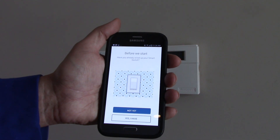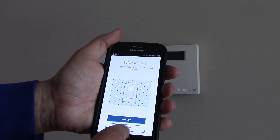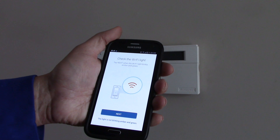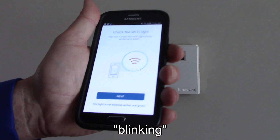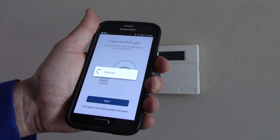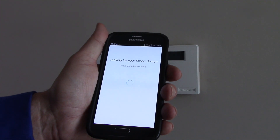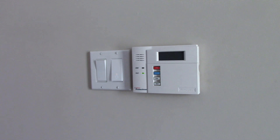What does it say? Before we start, are you wired? Yes, it is wired up. Check the Wi-Fi light. The Wi-Fi light is blinking amber and green, so this is good. Click next. And now it says waiting, looking for your smart switch — this may take a minute. So we'll just wait and see. It's still blinking amber and green, and usually that takes less than a minute.